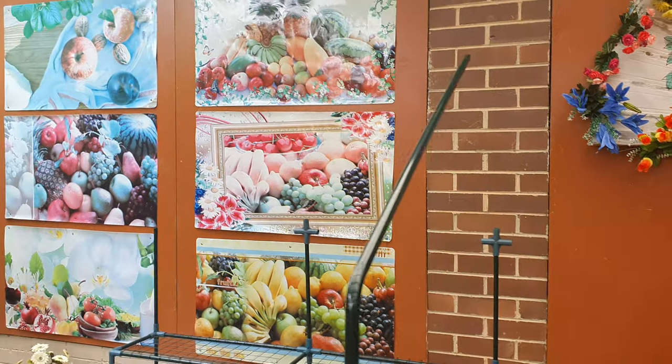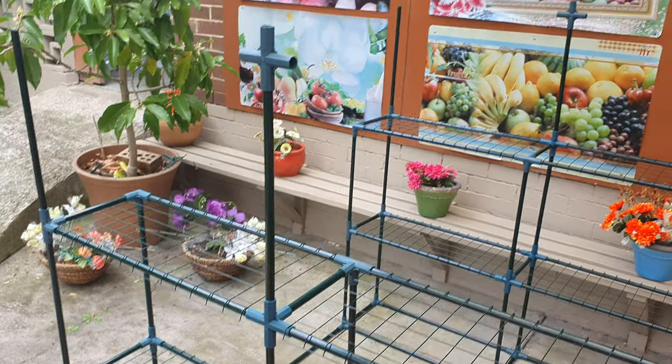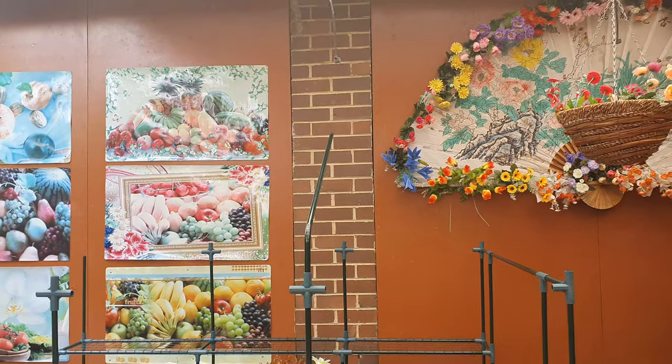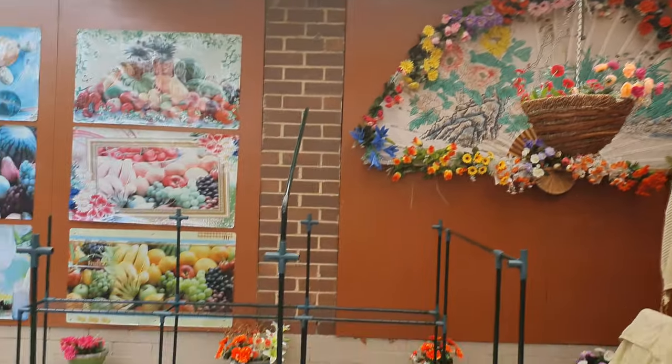All right, we're almost there. This is around three quarters of the way — we've put on the first roof part. I had to remove two pots from here and put them down there; they were touching the top of the greenhouse. So I'm just going to have to rearrange these hanging pots.